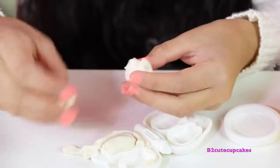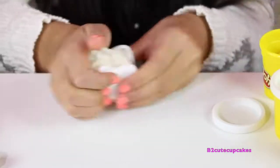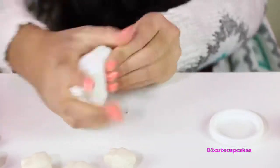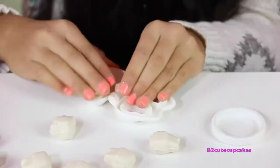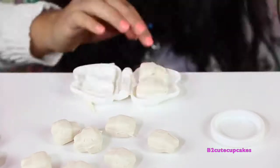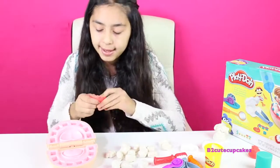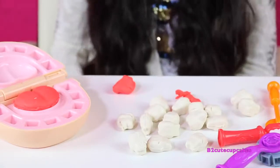We're going to get them out and remove the excess. We need 16 teeth so we're going to make them all. We finished all the teeth. Before we put in his teeth we're going to make his tongue — we're going to make his tongue red. Let's remove the excess. There's his tongue — now it's time to put in his teeth.